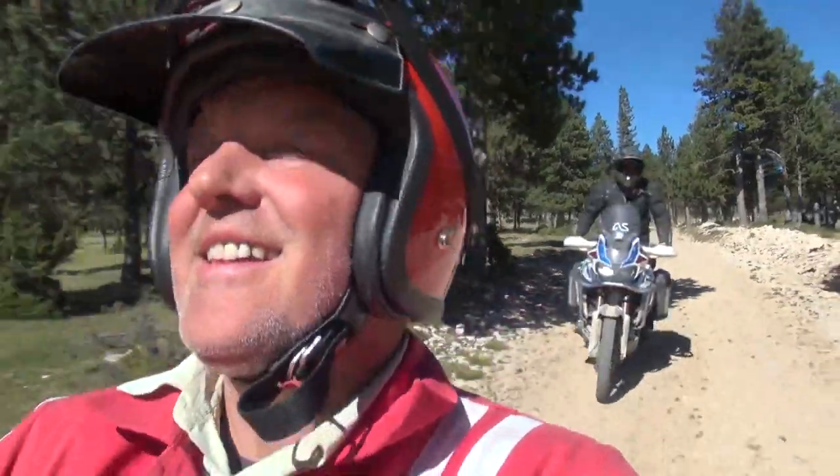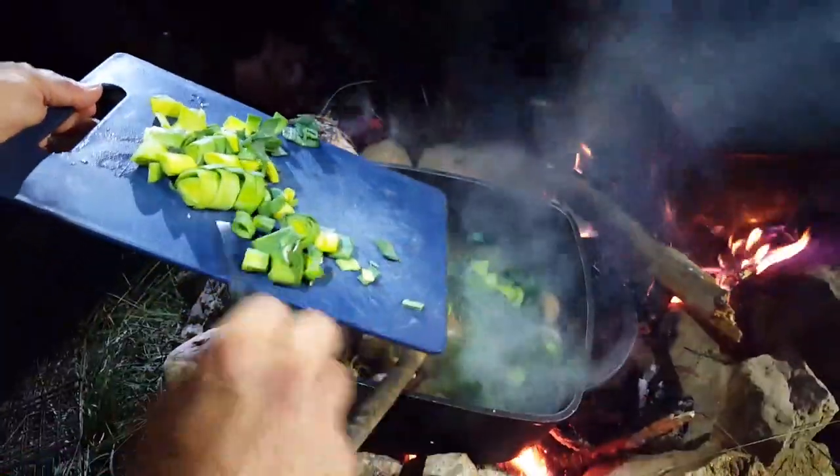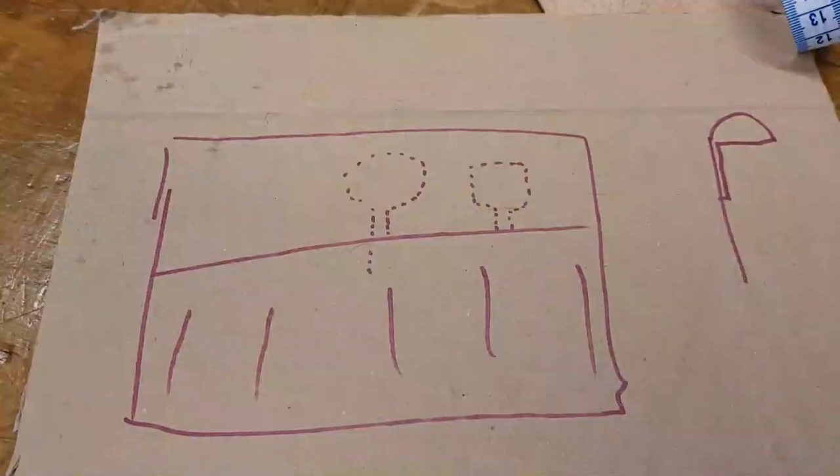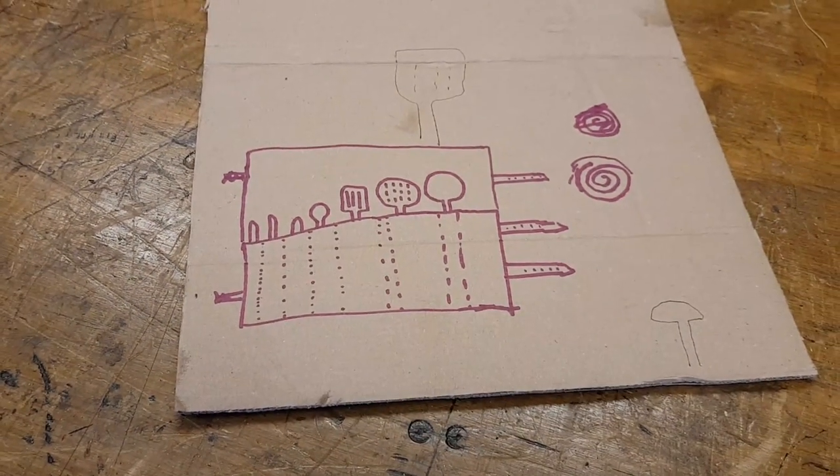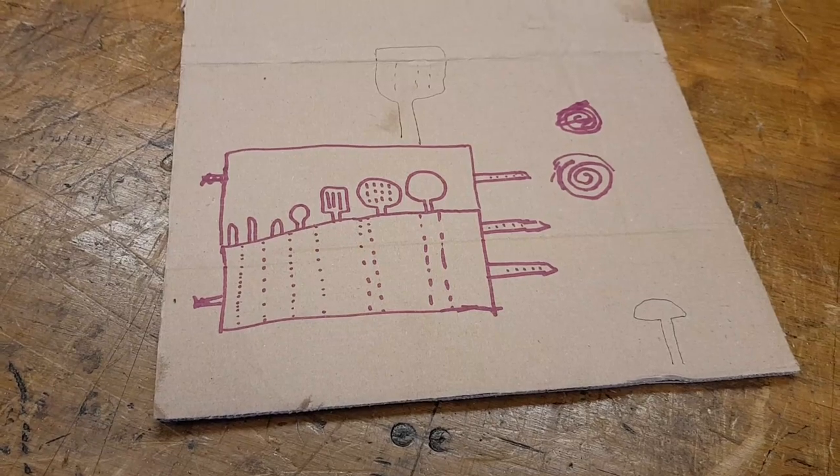I've been given a pretty unusual assignment to make a utensil kitchen roll. The guy who gave me this job was Austin Vince, who runs a Mini Mondo camping trip. Austin had a rough idea and a detailed idea and he gave it both to me on a piece of old cardboard.